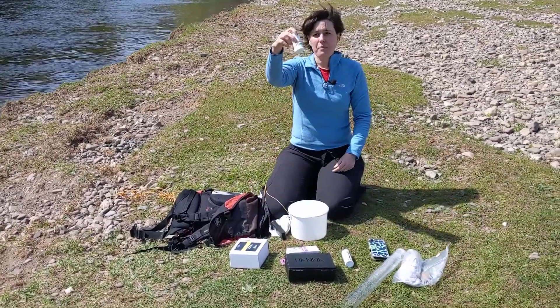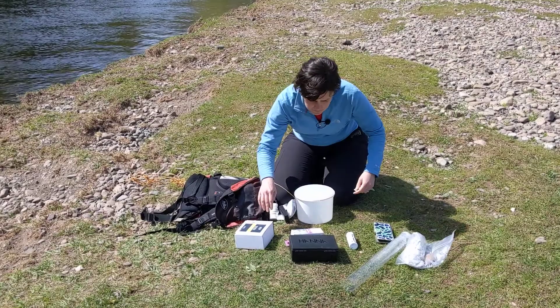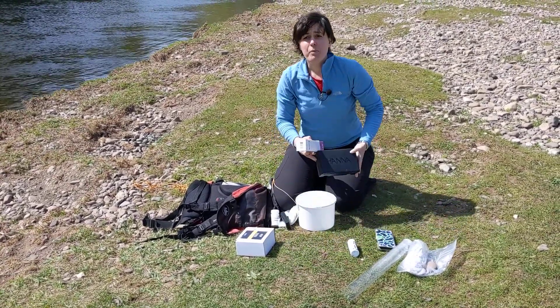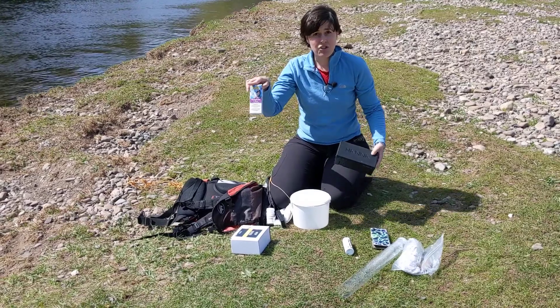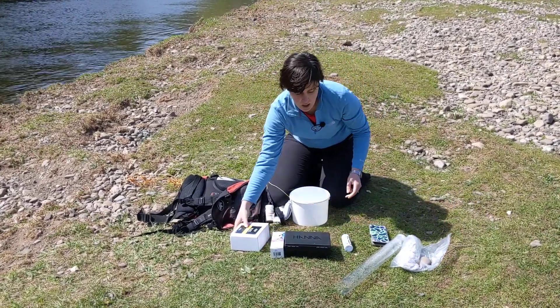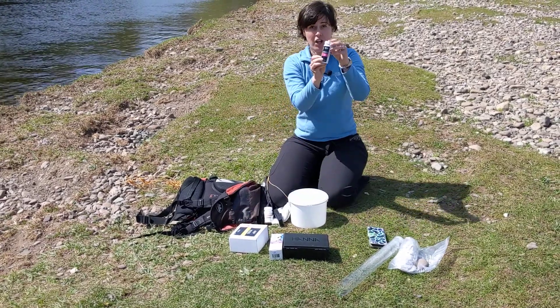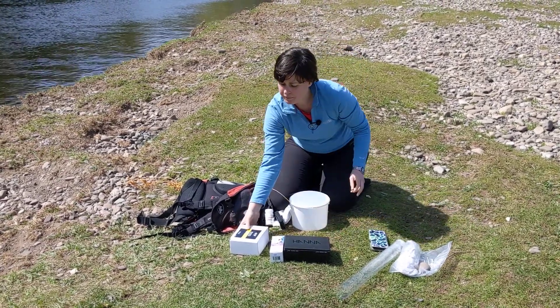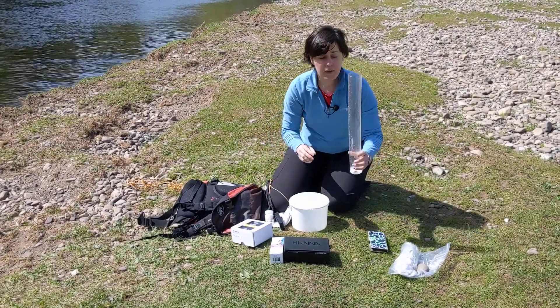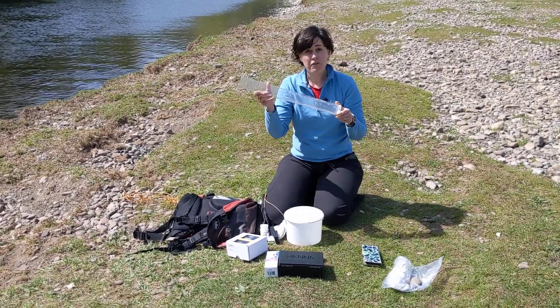My pH test strips, my phosphate measurement method — you might either have test strips or a Hannah Checker kit. You may have nitrate test strips, ammonia test strips, and you may also have a Secchi tube for turbidity.